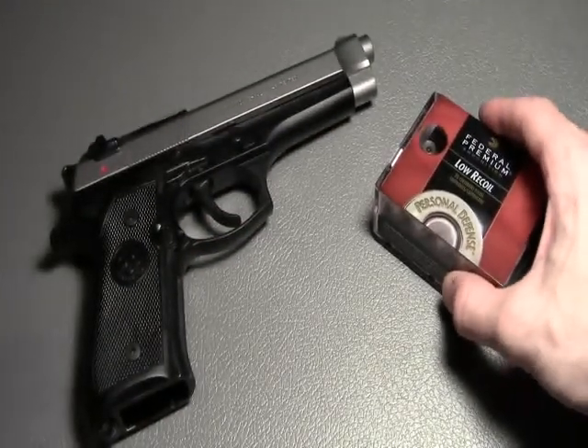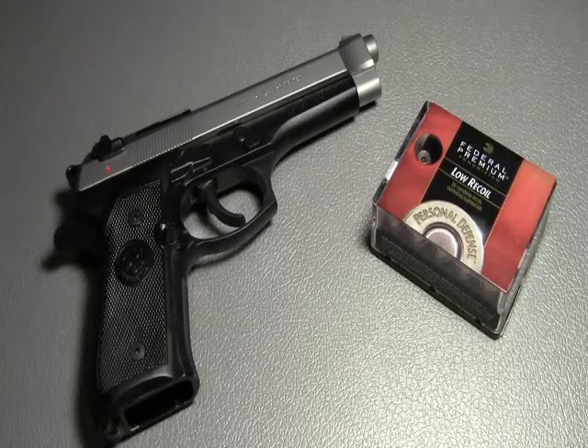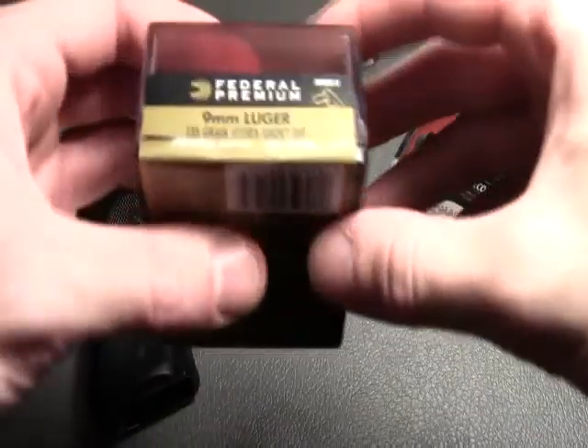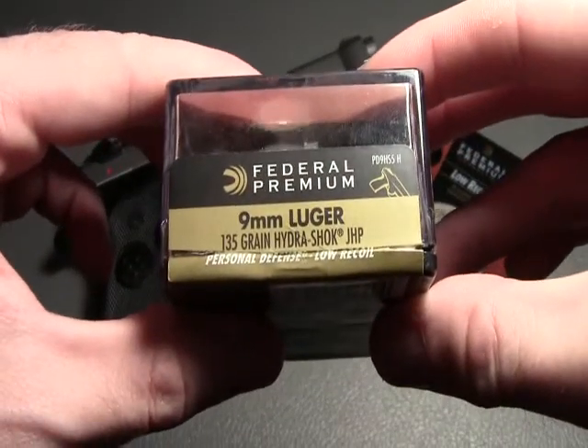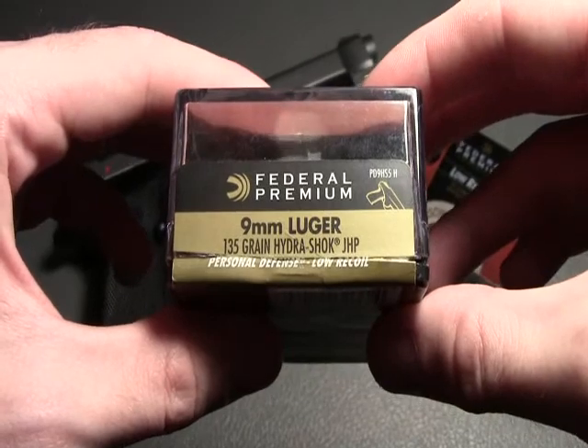For the testing, I'll be firing the rounds out of a Beretta 96 at a distance of 5 yards, and I'll be attempting to catch the bullet in a stack of old manuals. After the test, I'll be comparing the fired 40 Smith & Wesson round to the previously tested 9mm Hydroshock round. The 9mm tested very well, so I'm expecting good results from the 40 Smith & Wesson.